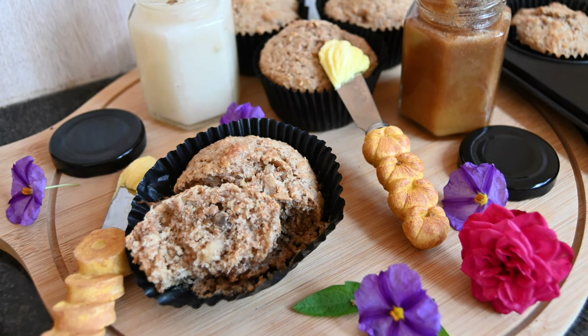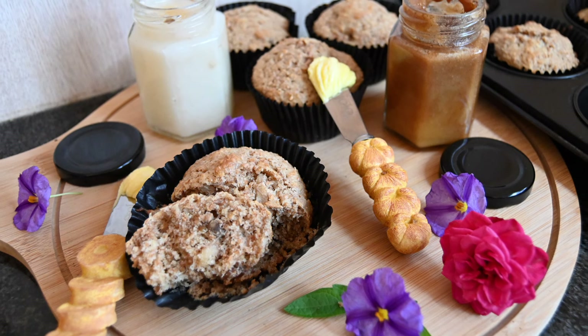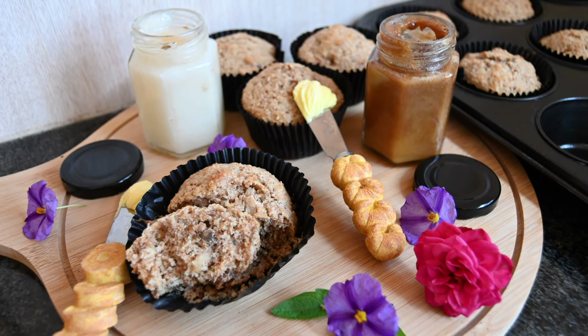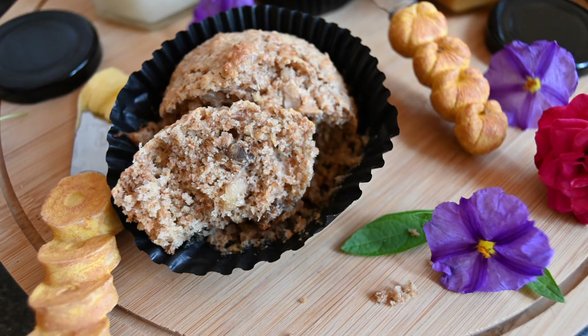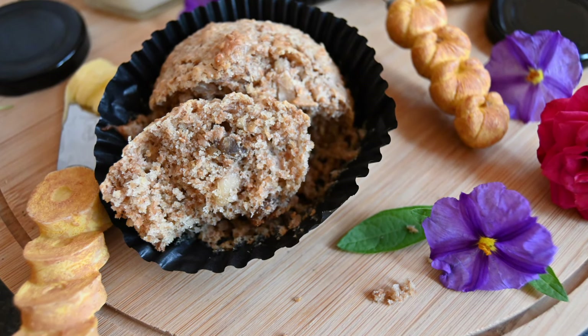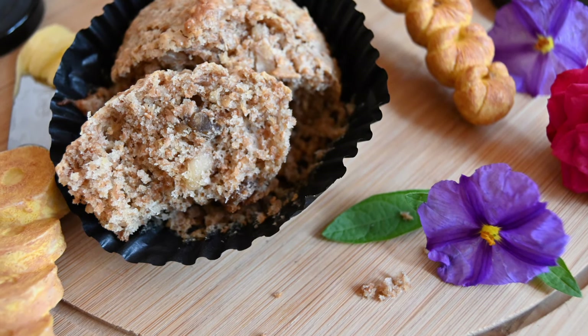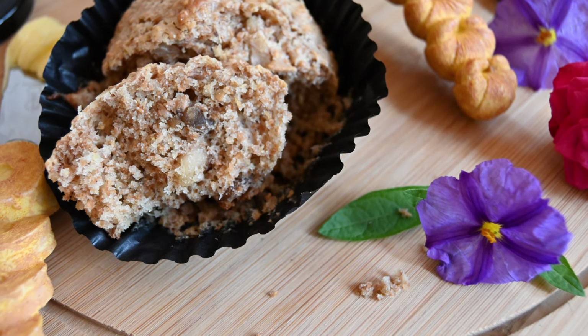Hello to all my lovely subscribers — if you're new to my channel, welcome! Today I'm going to be making date and walnut muffins. I've been trying to eat healthy this Ramadan and I hope you are too. These soft and fluffy muffins are packed with nutrition and high in fiber, and make the perfect breakfast for anyone because they can be made in advance.